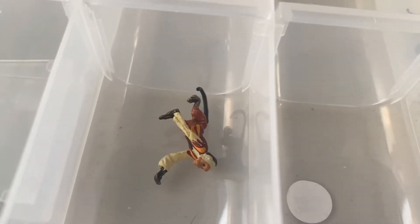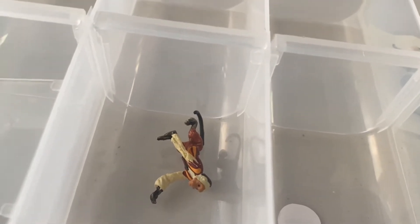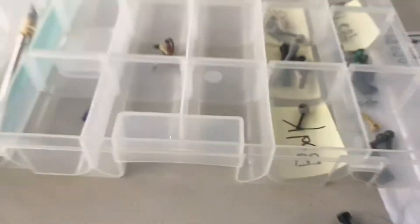But yeah, I have this case for everything. I have a monkey — everyone knows you need a monkey when you're building an IG-11. We got knives, we got paintbrushes, we got everything we need, except for those nanomagnets. I'm going to be getting them soon, hopefully, if I don't forget again.